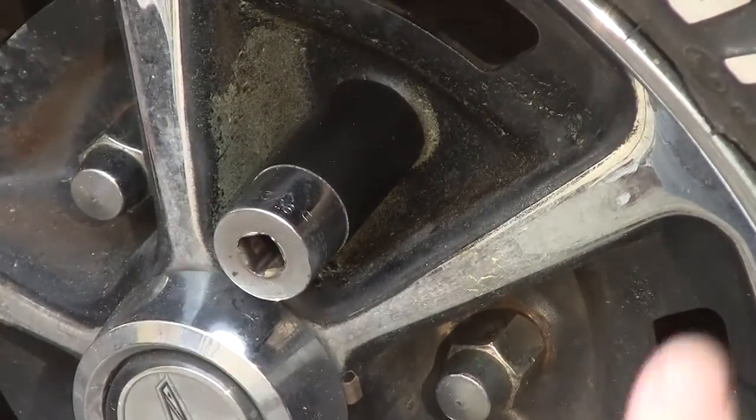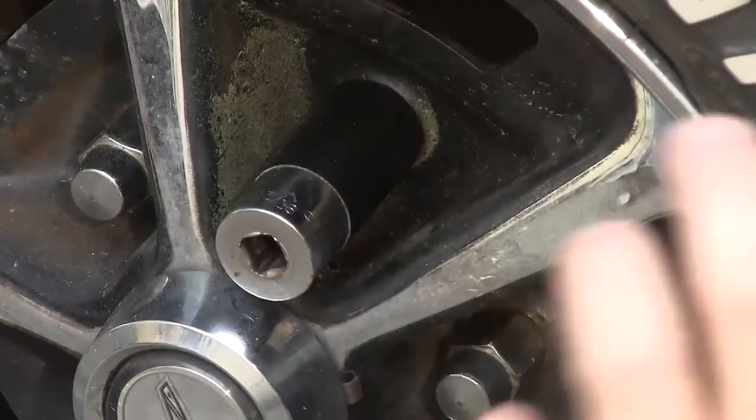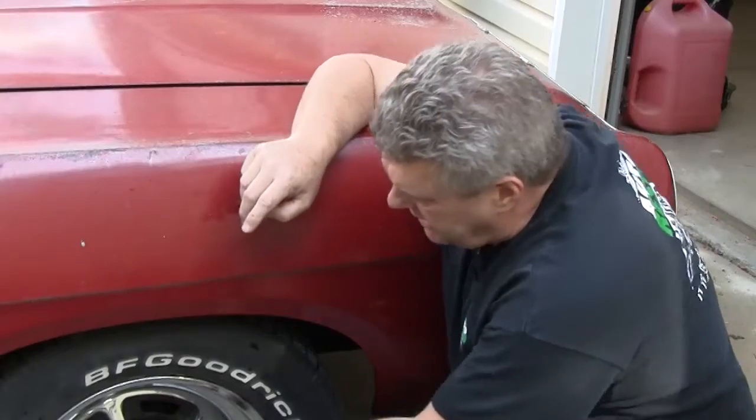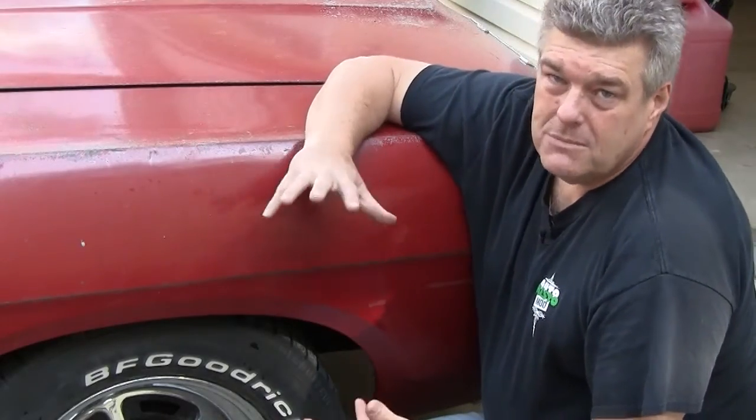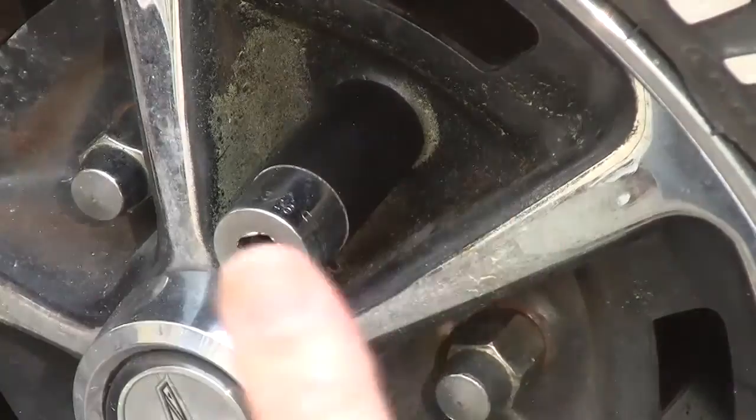You just have to be real careful and notice that when you're putting everything together. I mean if you encounter some where the socket has to be taken down just a little bit in order to fit the wheel — not preferable, but sometimes it does happen. This right here though will keep you from jacking up the actual wheel.